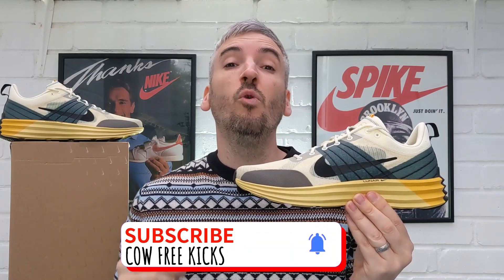So let's start this review off as we always do by checking out these Nike Luna Roams on feet.